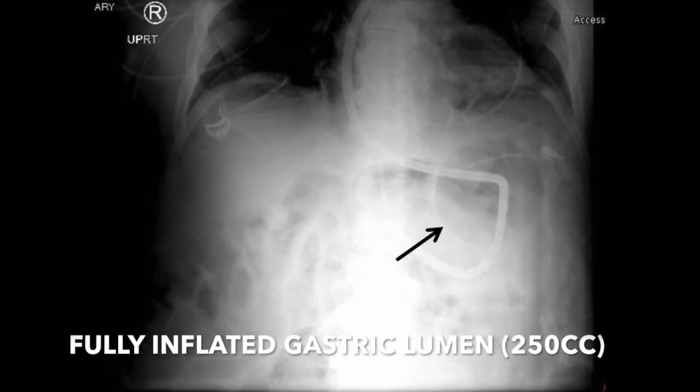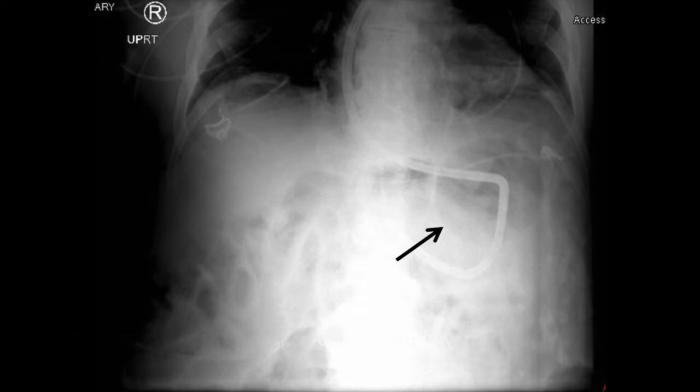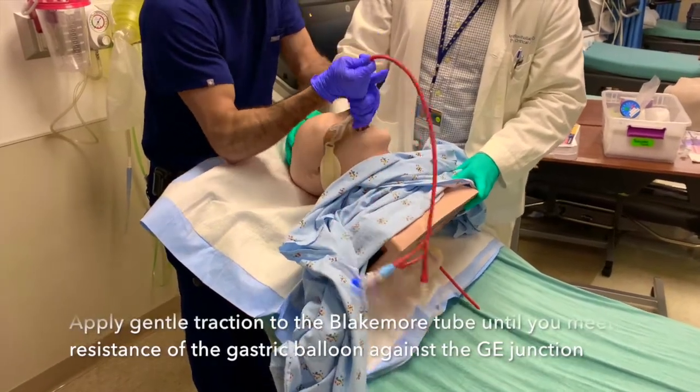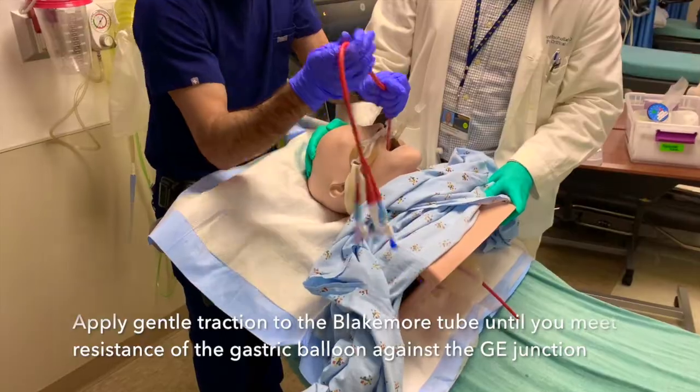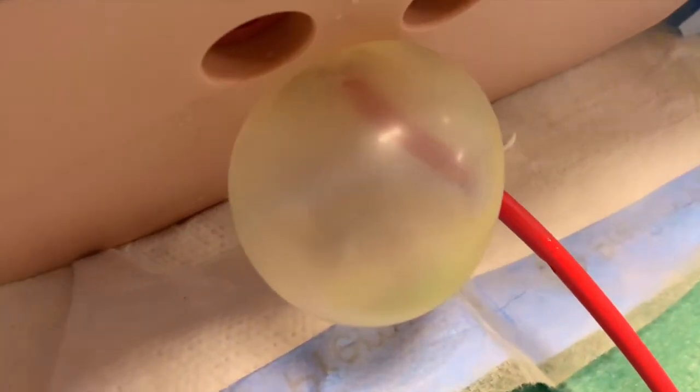Ensure to turn the stopcock off towards the patient after injecting the air. Take another abdominal x-ray. This is what it will look like after injecting a total of 250cc of air into the gastric balloon. Next, apply stable traction to the Blakemore tube until you meet resistance, which is where the gastric balloon is resting against the gastroesophageal junction. This is demonstrated here against the mannequin.